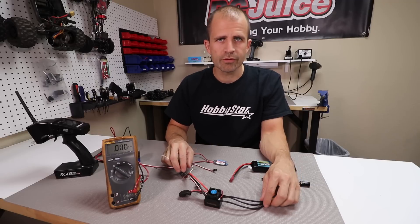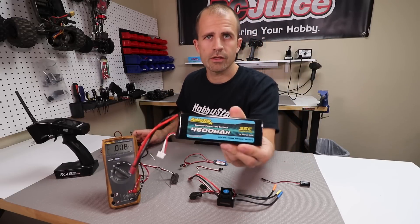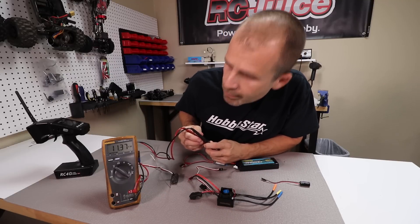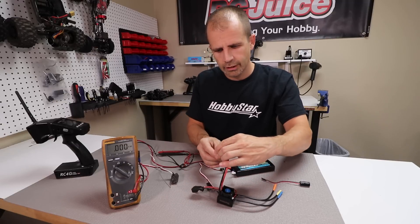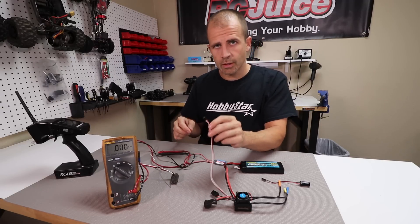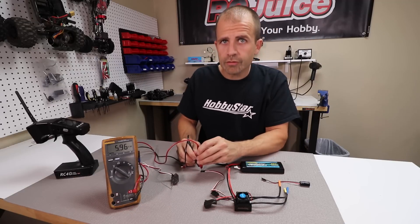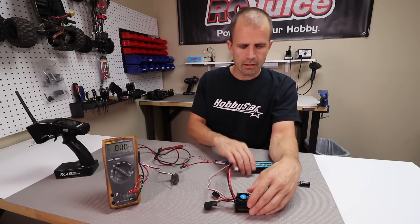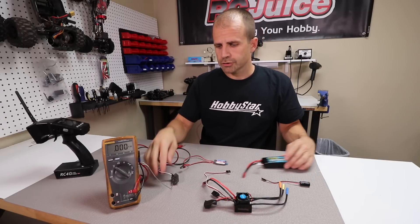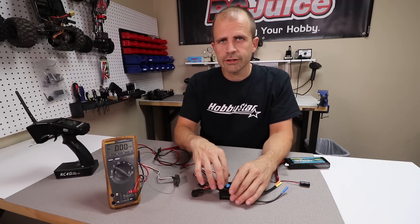The majority of our ESCs do have built-in BECs, so let's look at exactly how they work. We have a three-cell battery with a nominal voltage of 11.1 volts — on the voltmeter we're seeing about 11.4 volts. We plug this battery into our ESC, and measuring the voltage on the main lead — the one that goes to channel 2 on your receiver — we see about 6 volts. The internal BEC on this ESC is taking the battery voltage and stepping it down to about 6 volts, which is a pretty standard voltage for powering your onboard electronics.